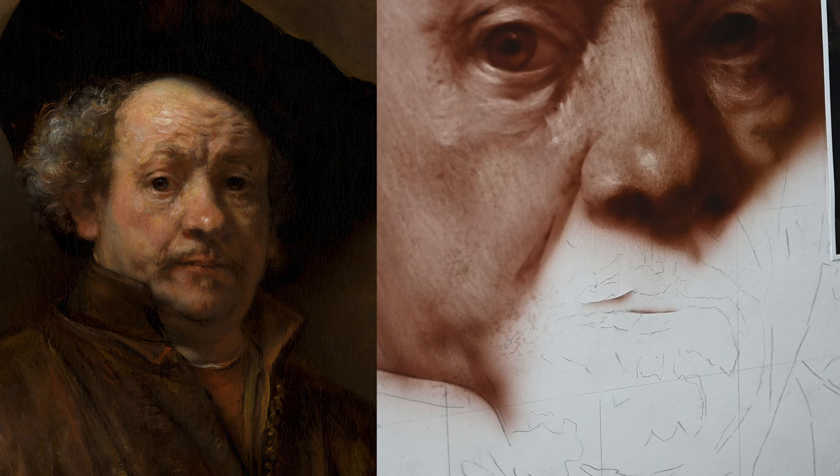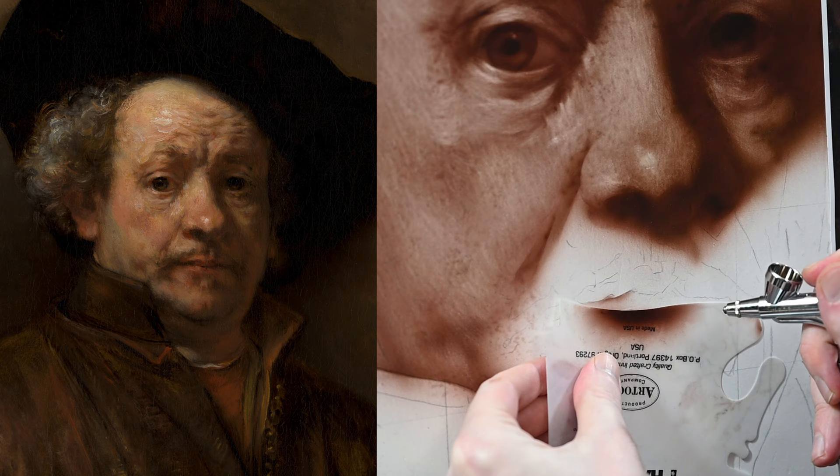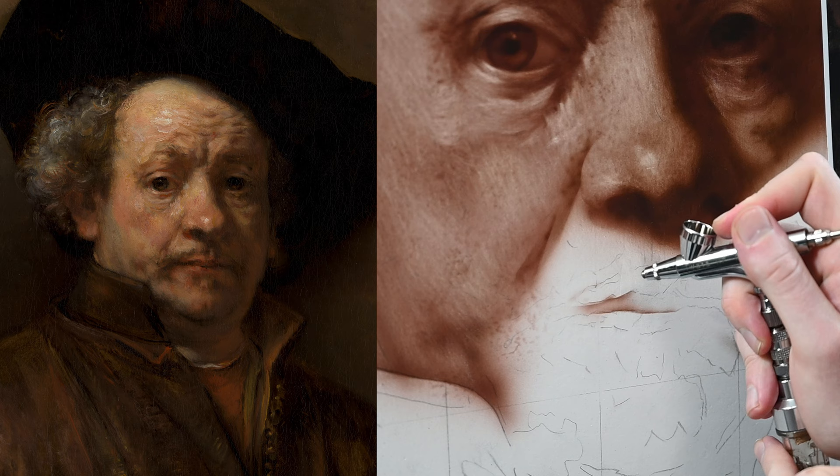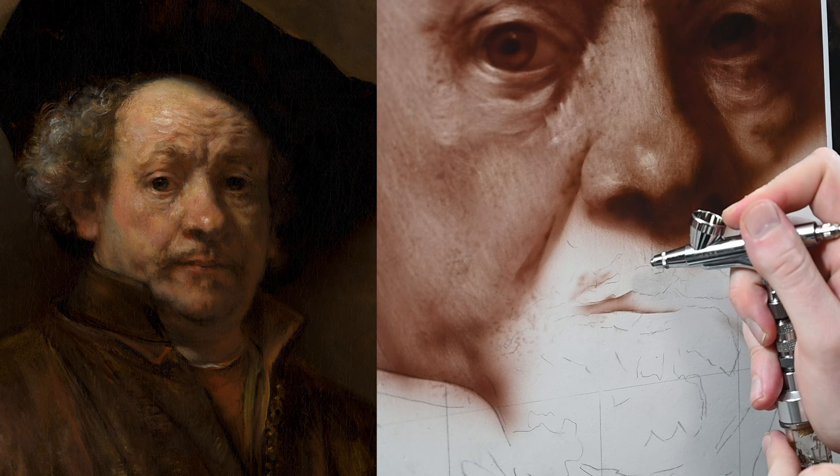Since a shield rarely fits the curve perfectly that you're trying to paint in, you'll see that I'll just move it around and spray over the area where I want paint to get a seamless transition between positions. And if it doesn't come out perfect or seamless, it's not a problem, because we could use an eraser to clean it up, or we can use the airbrush — with a shield or freehand — to blend the area smooth.